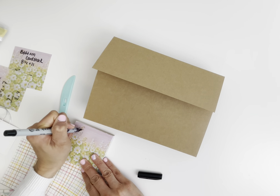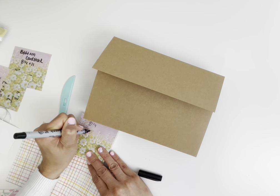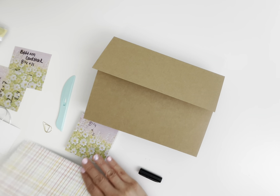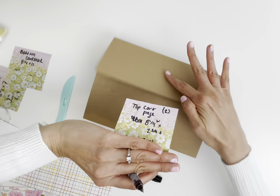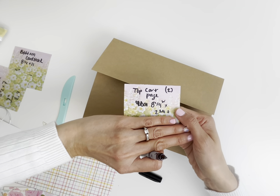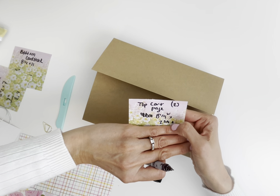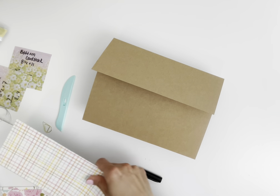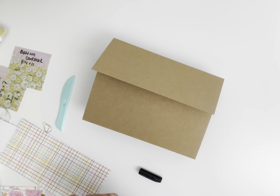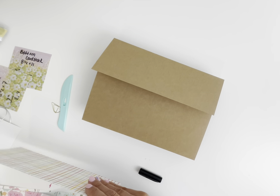Now let's cover the box. The top cover piece is going to be 8 and a quarter by 2 and three quarters inches — that's 8.25 wide by 2.75 height. You want two of these because you have to do your inside as well.